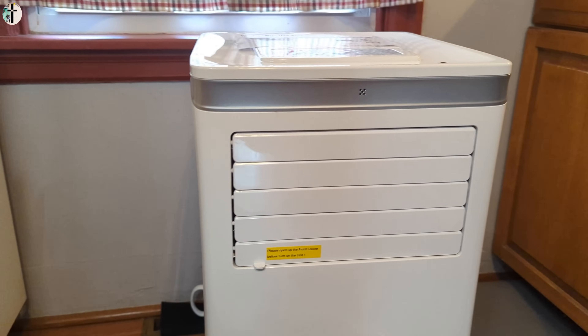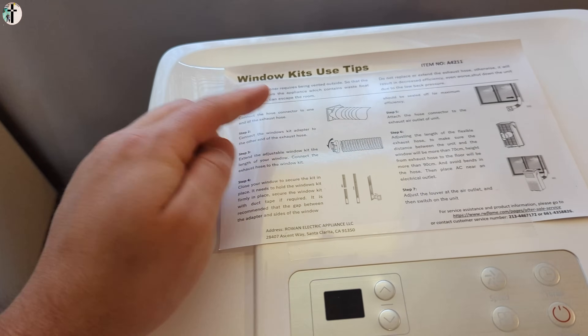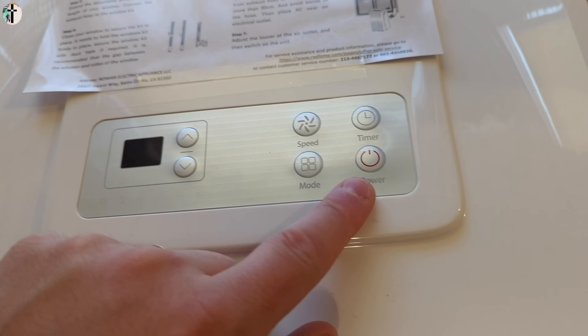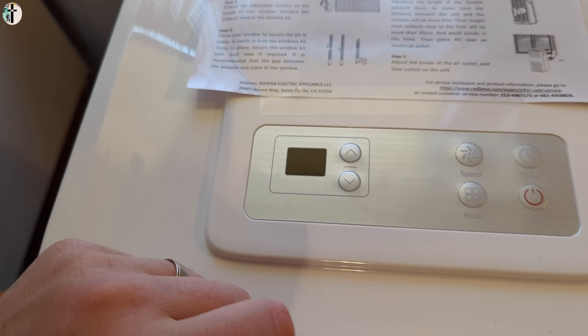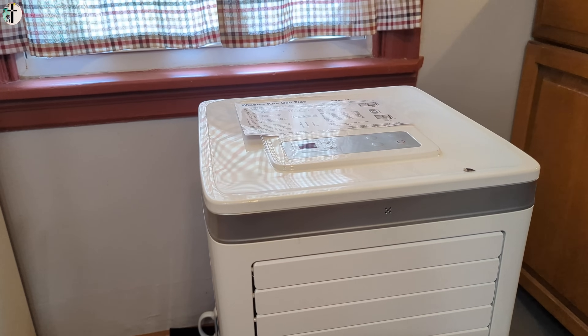It's a pretty simple do-it-yourself unit, so you're not going to run into too many issues. They give you advice on what to do. Here's the setup: you have your speed, mode, timer, power, and you can adjust the temperature right on there. We have it connected to our power system and we're going to go ahead and connect everything, then turn it on and test it out.